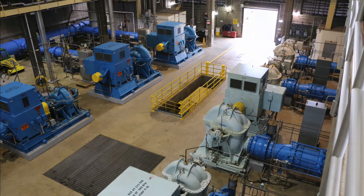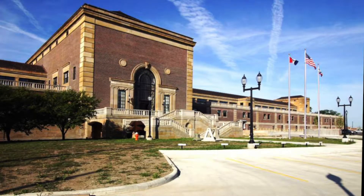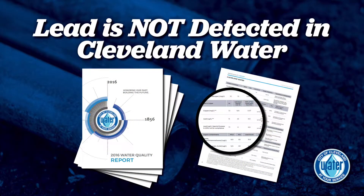Cleveland Water adds orthophosphate to our finished product before it leaves our water treatment plants. This limits pipe corrosion and the potential exposure to lead and other metals. Our treatment process is very successful. Lead levels consistently measure at zero or below detection levels for lead, even in homes that have lead pipes.